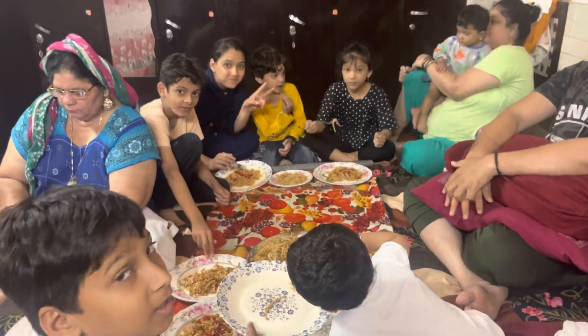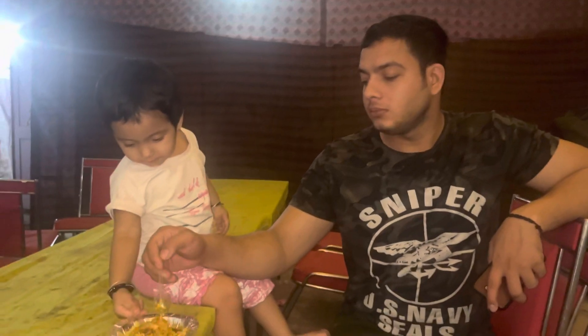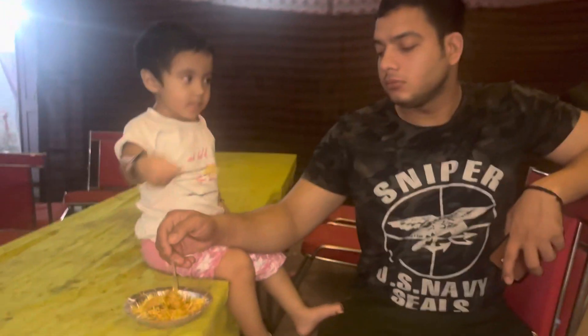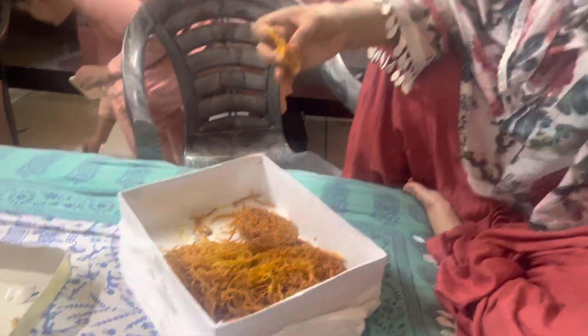Our chowmin is being made! How is the chowmin? They are both sitting here with love enjoying it. Thank you for watching our party video.